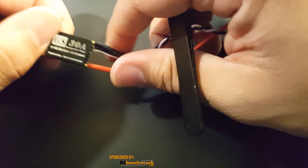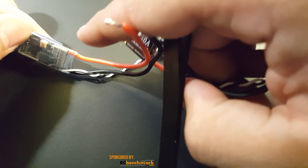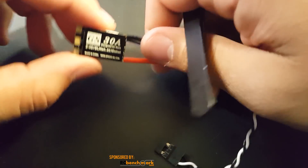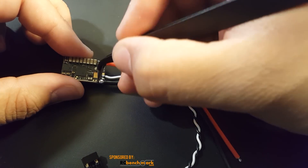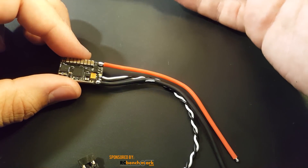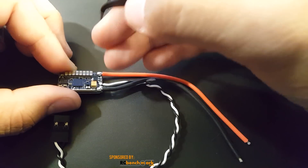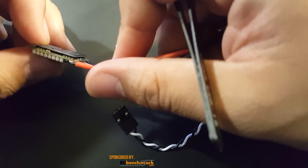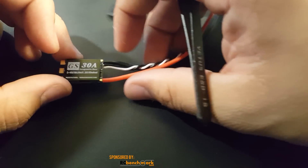It doesn't have an LED either, so it's just a basic BLHeli32 ESC. I've heard a lot about Spedex — the HV versions and the normal ones are coming up in the next ESC review video. Back to this one: I can see one fat tantalum capacitor here, which should help filter noise. It also has a good number of capacitors — one, two, three, four, five, six, seven, eight — eight capacitors total, and they're a decent size.